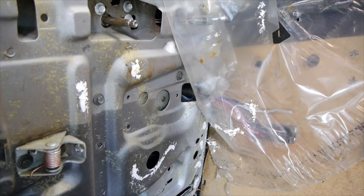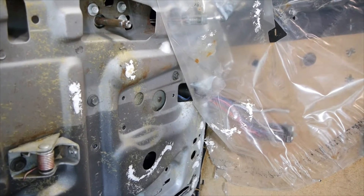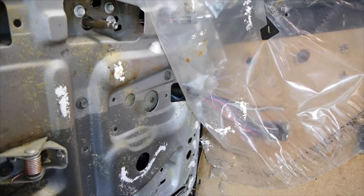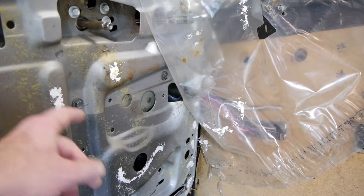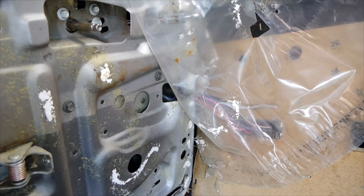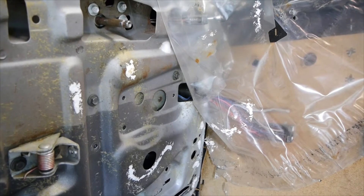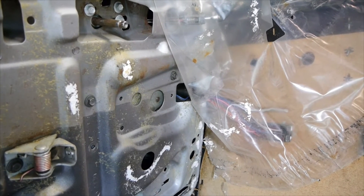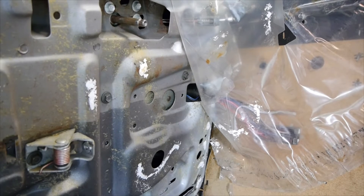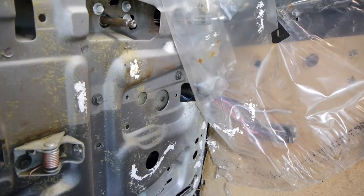I ran into a little bit of an issue, and on this channel I'm not too proud to share my little blunders — I think this might help a few of you. As the window regulator was freely moving around, there's an electrical connection between the harness and the actual window regulator that came undone. As soon as I got the whole thing into place, I went to put the window up and down and got no juice. Sure enough, that's where it was. So I had to take everything back apart, reposition the window regulator, get the switch in, and now it's going back together.